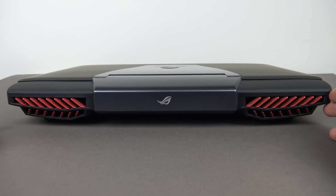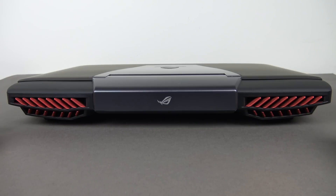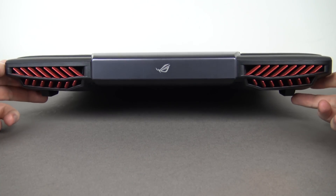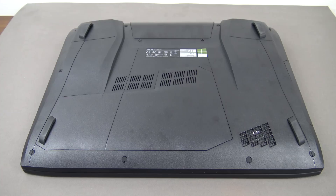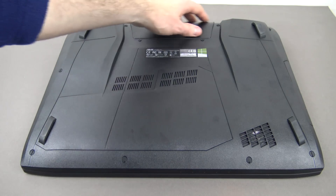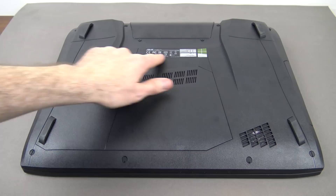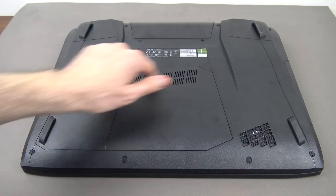I would have preferred they kept the vents black like previous models. Lifting the laptop, you can see the big chunky feet on either side that keep it raised off any surface. Looking at the bottom, the first thing you'll notice is that the battery is actually built in — you can't remove or replace it. The rest is a pretty standard design with a few stickers.